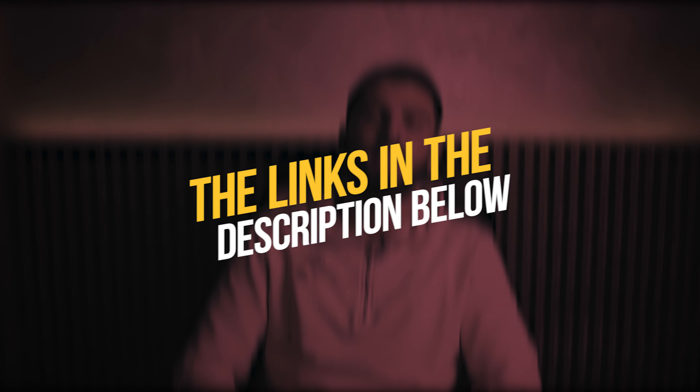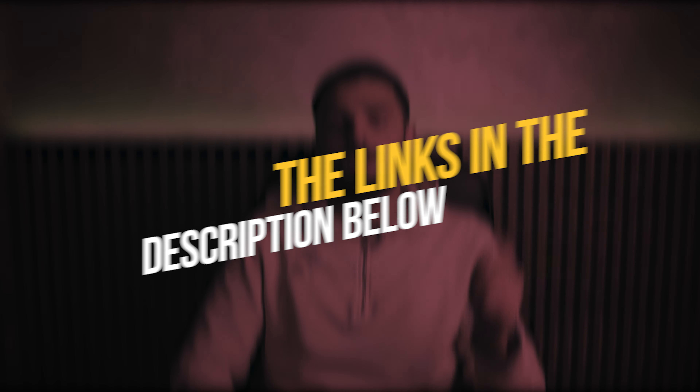To see the most up-to-date prices and find out more information about these keyboards, you can check out the links in the description below. Before we start with the list, let me know in the comments what keyboard you're currently using, or which one you're planning to buy from the ones I'm listing.